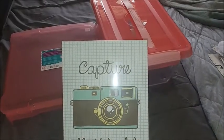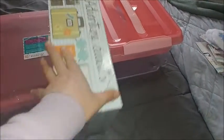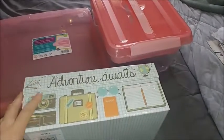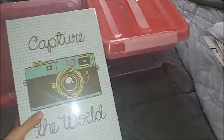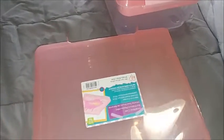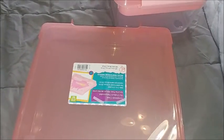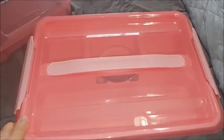Real quick, here's what I got from Michaels. I got this 'Capture the World' picture box holder — this was two dollars. I like these to put cards and photos in, and I am really big into taking photos, so that's why I like that one. This scrapbook paper holder was four dollars and will hold my scrapbook papers. I also got this for my sewing stuff, and this was six dollars.